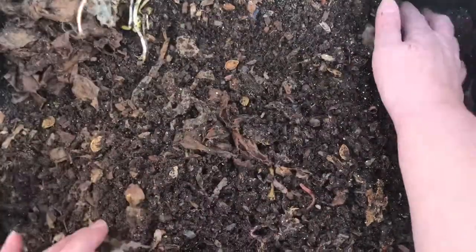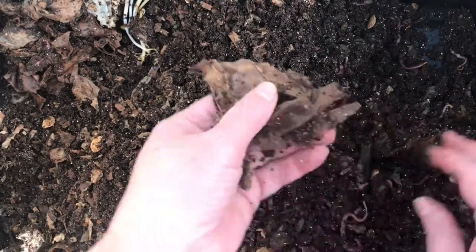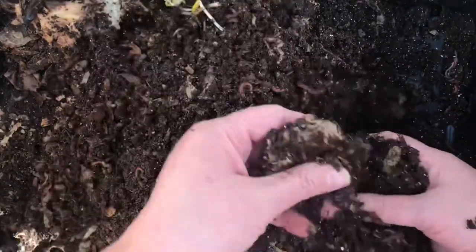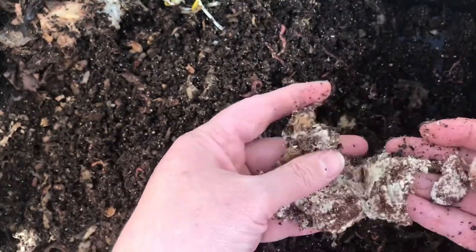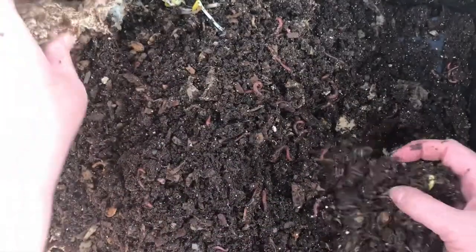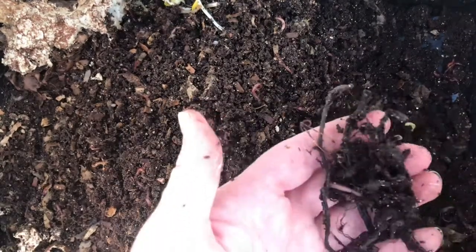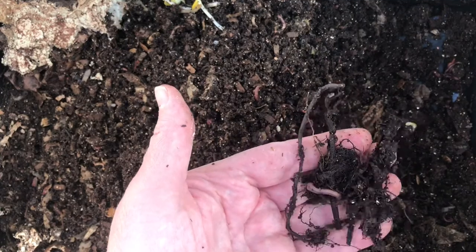I'm going to move this over here to this corner, collect all this, and then I'll redistribute it. Top of a banana peel. A big glob — another big glob. This is probably some sourdough starter, so basically just flour at this point. This is probably a grapevine that I have had in here for months and months and months — probably since June or July of 2021.